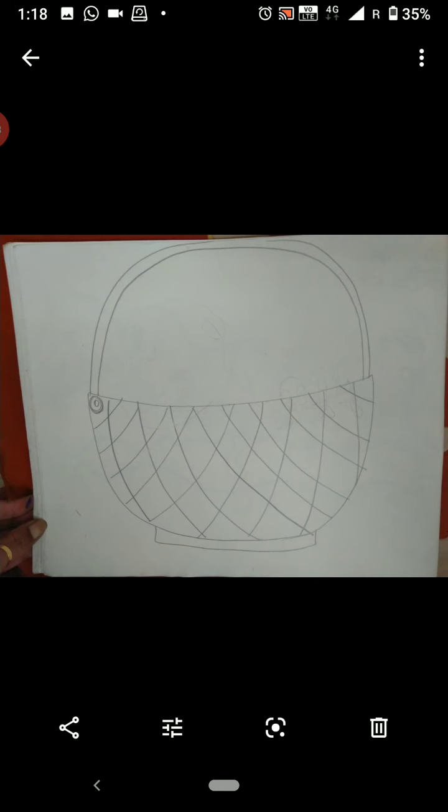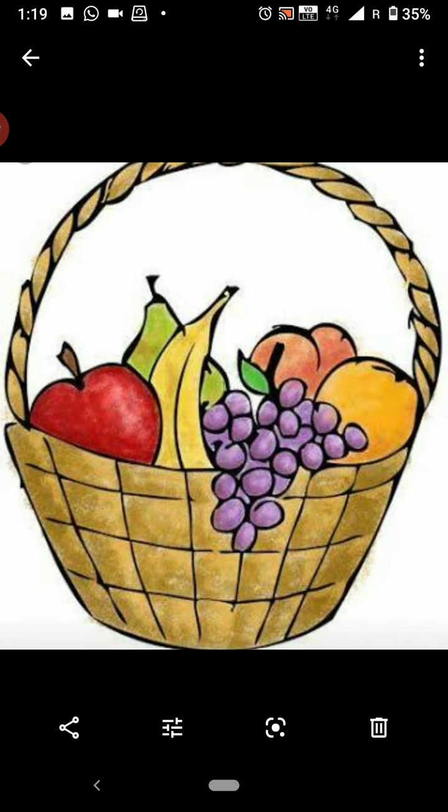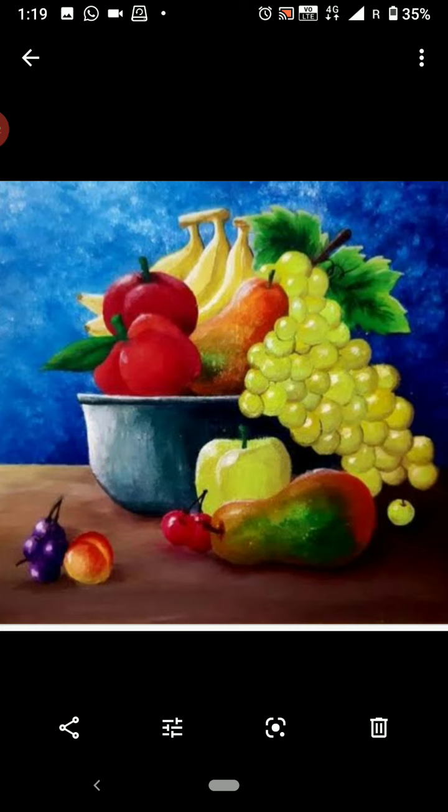Remember one thing, children — the drawing should be big enough to suit the size of the art copy page. Draw some different patterns on the basket and color the fruits as well as the basket. Create a sheet of fruit and complete the assignment by giving it a background of a table or a mat on which the fruit basket is kept.